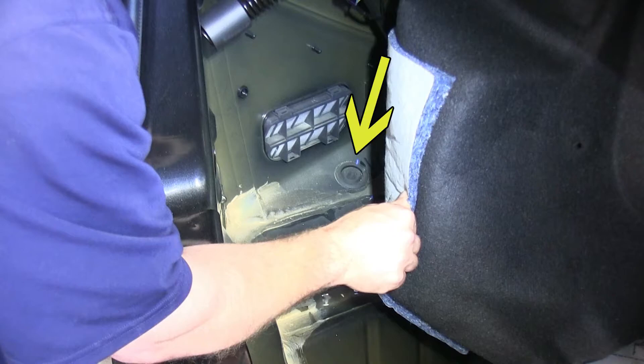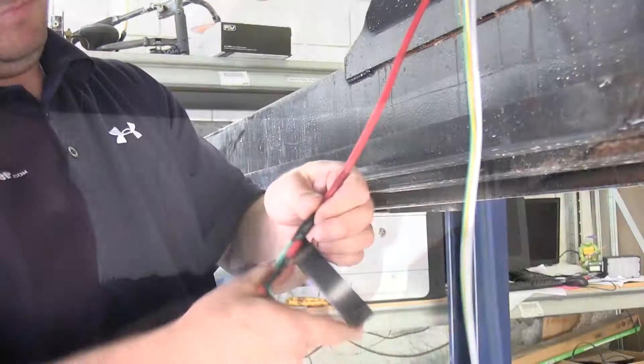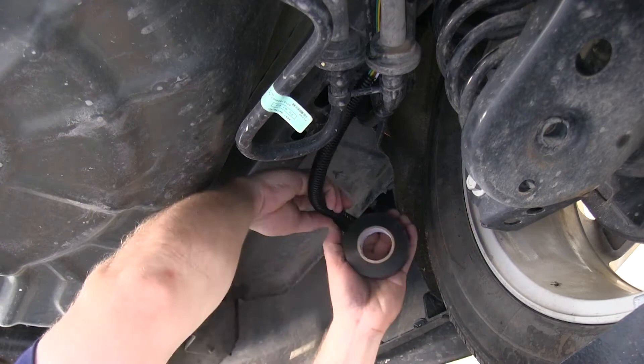We've found a rubber grommet that we'll be able to put a small slit in and pull the four-flat through. To accomplish this, we'll use the air tube again, pushing it down through the grommet and taping it off to the four-flat. Now that we've got the wire pulled to the back of the vehicle, we'll go ahead and use a small section of the wire loom supplied with the kit. We also used some electrical tape to help secure the wire loom around the wire.